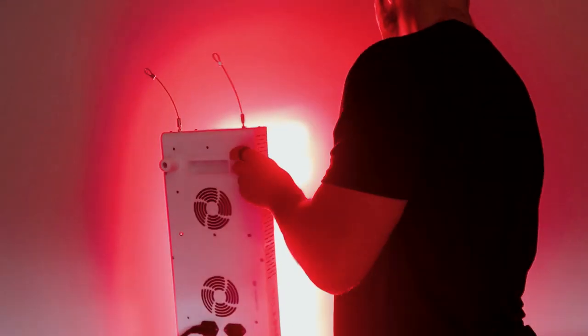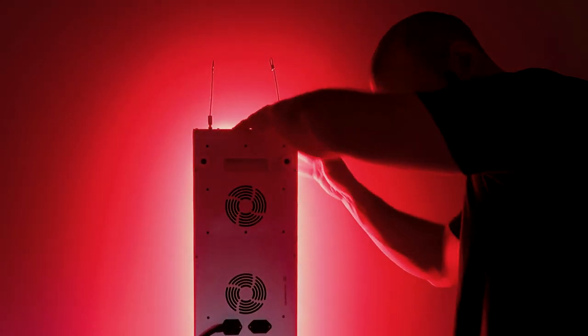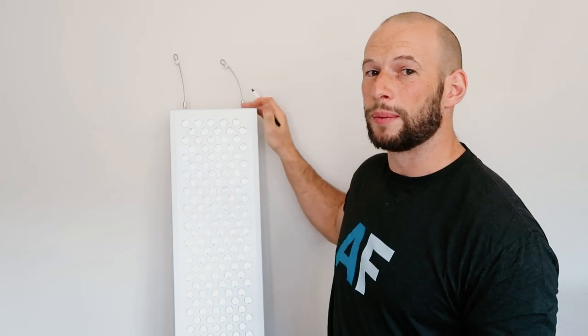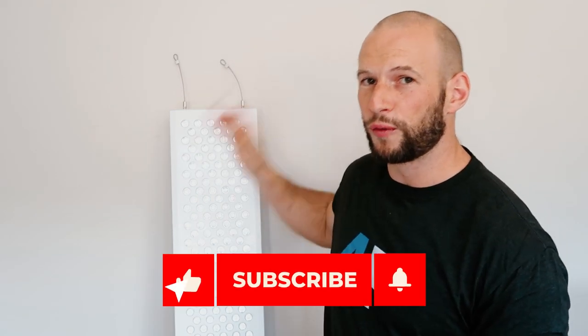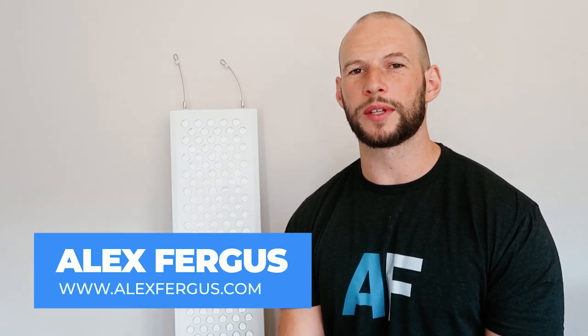I haven't tested all the panels on the market yet, but I think this one will stack up pretty well. I will also be testing the bigger brother, the Biomax 900, in my upcoming 2021 comparison series, so be sure to subscribe. Most importantly, in a couple of days I'll be posting the full review of this panel with a deep dive, so subscribe, leave your comments below, and give me a thumbs up if you liked this video. Alright guys, bye!